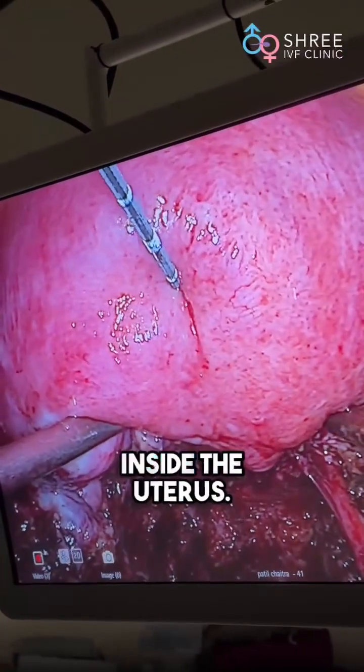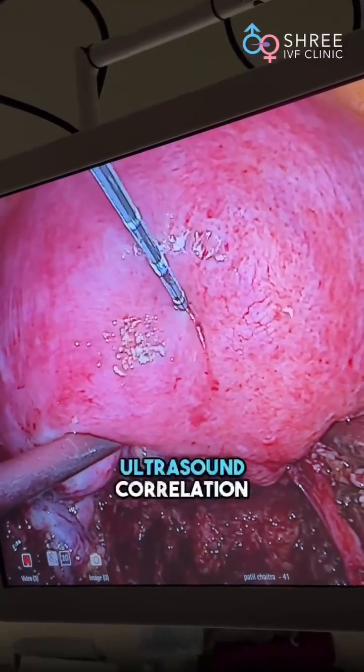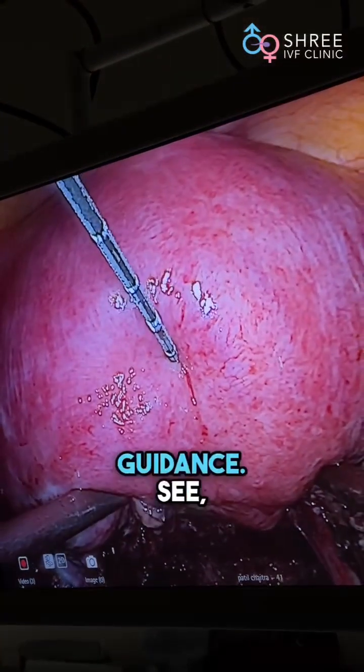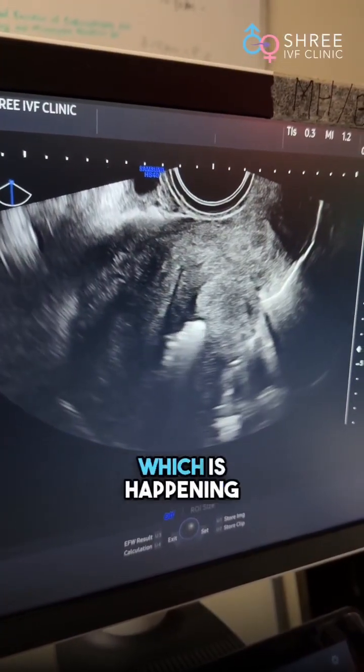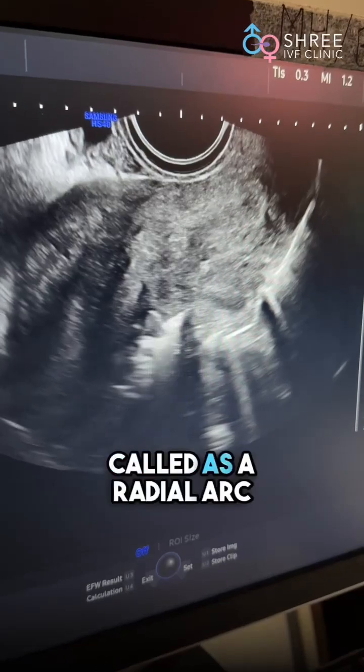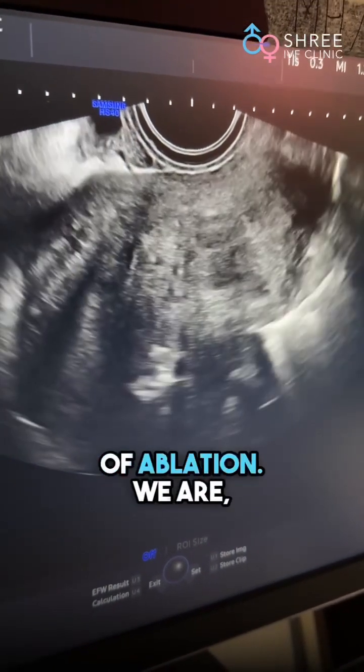This is where the probe is inside the uterus. And I will show you the ultrasound correlation where you will see the ablation occurring under ultrasound guidance. This is the ablation which is happening right in the center of the uterus. This is called a radial arc of ablation.